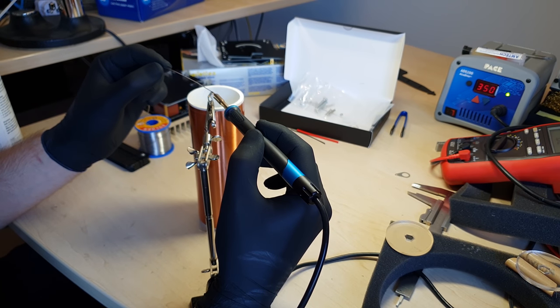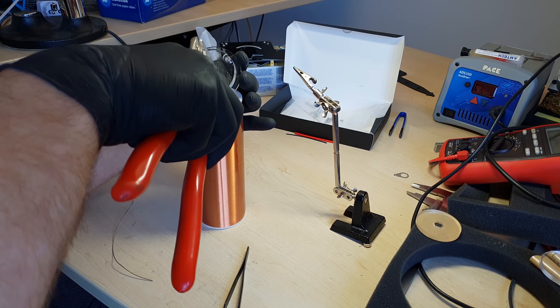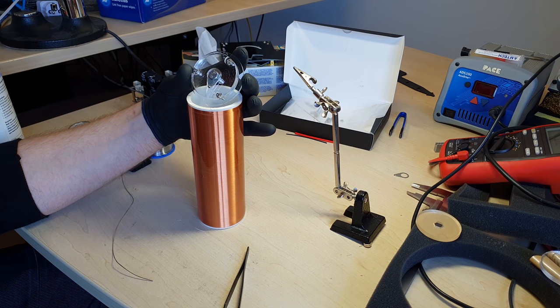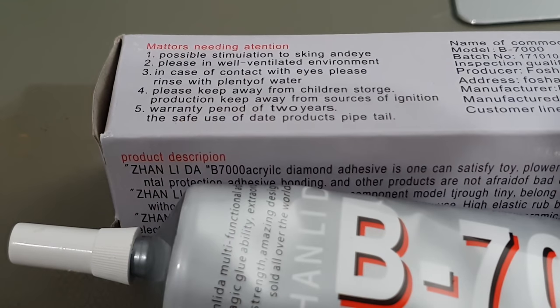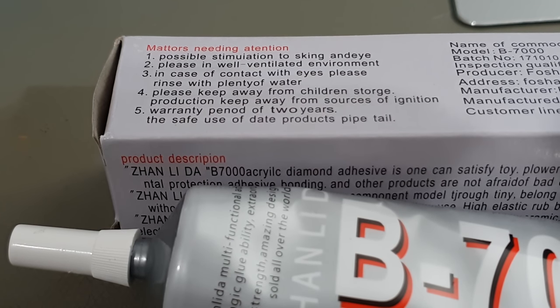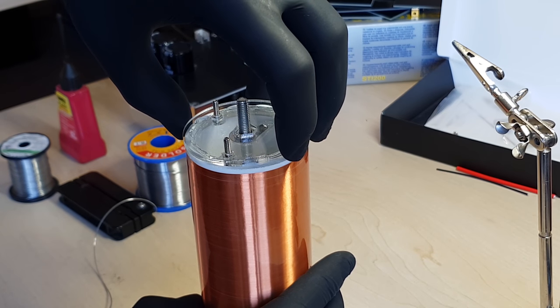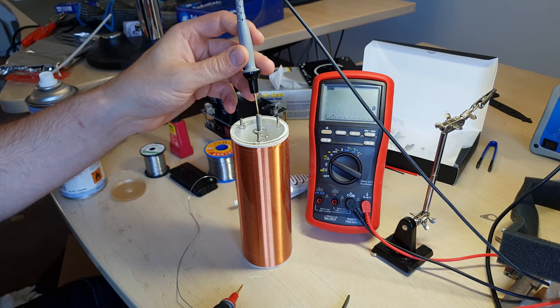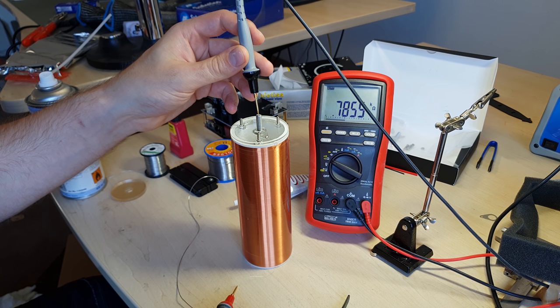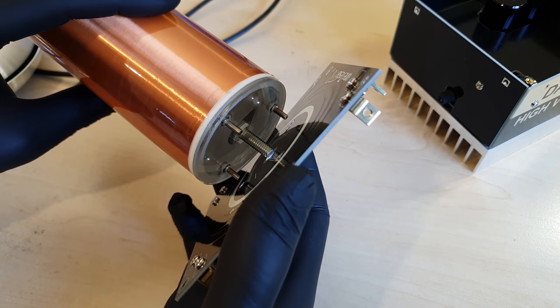By now the epoxy coating of the gorgeous secondary coil is cured. The ends of the magnet wire get connected to bolts in the acrylic end caps. Since this fragile connection would be a nightmare to repair later, I'm reinforcing it with a permanently elastic glue like B-7000. Because there's still continuity, I think we are successful. The other side needs a similar end cap, but I don't think that's worth showing.